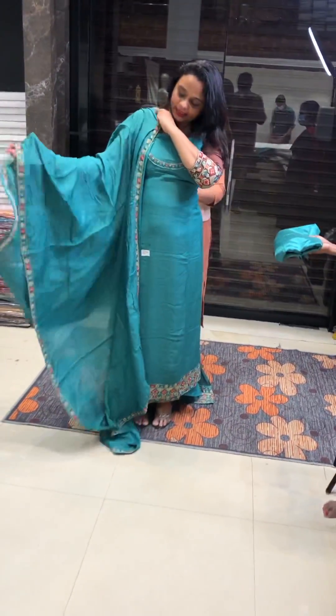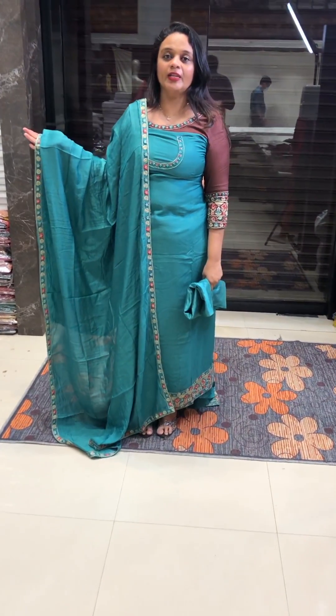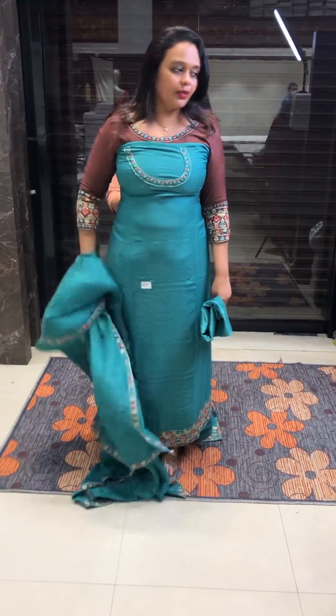Very green tone with 4-side embroidery. Same color Shantone pants. You can use pencil pants. You can use a small bottom cut as well.